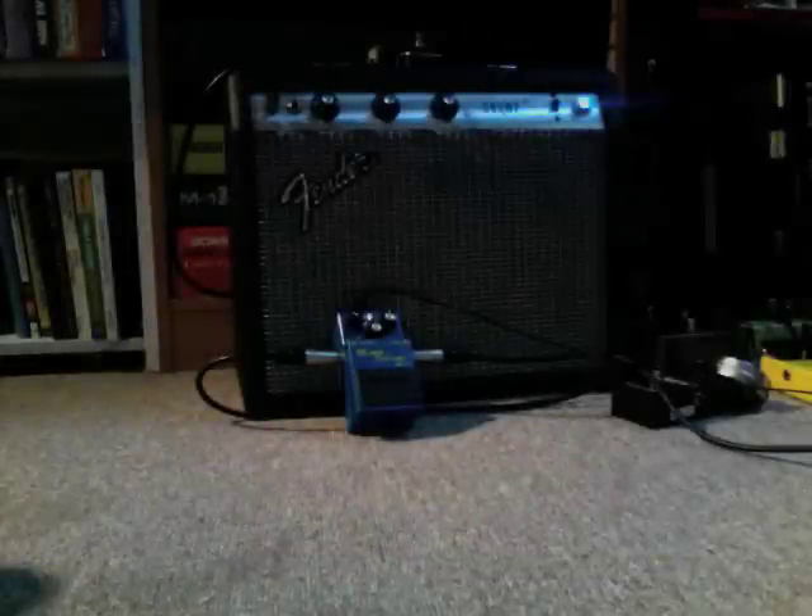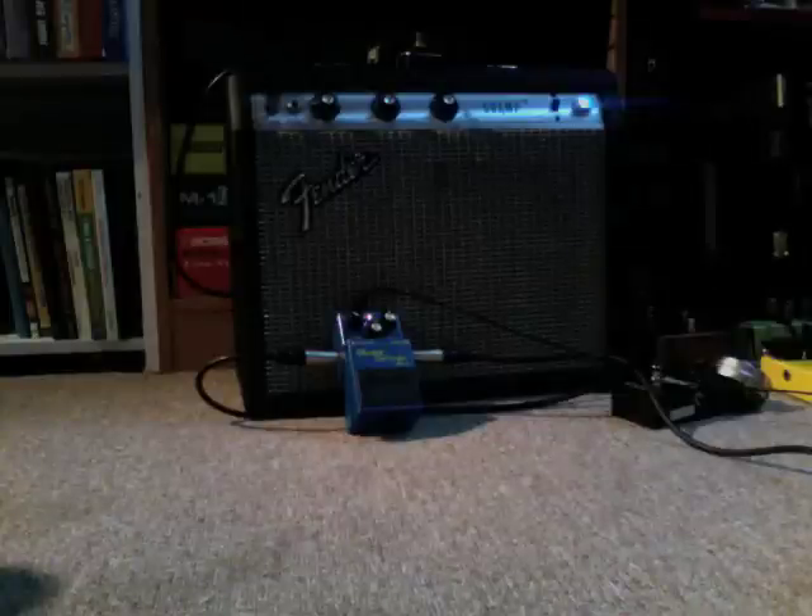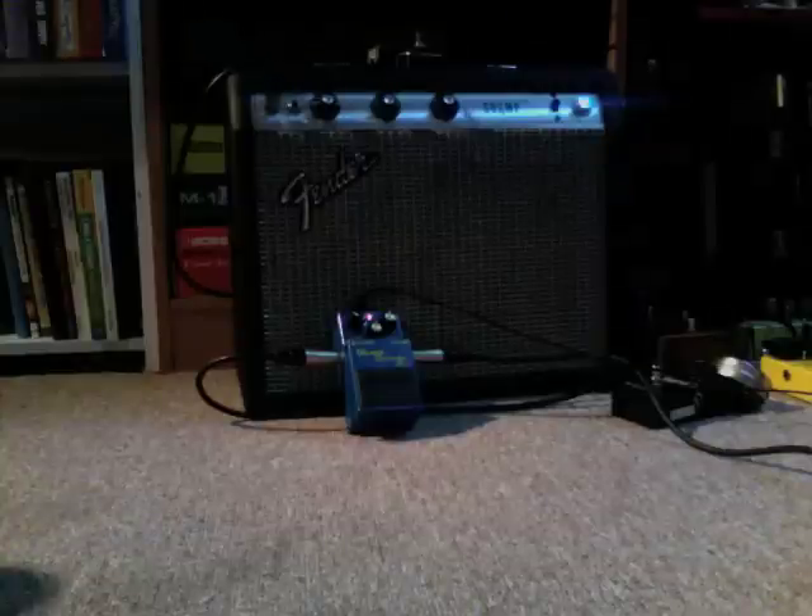Next I'll change the capacitor on the tone control, because anybody who's played one of these knows that the frequency range on this thing is pretty hideous. Right now it's at 12 o'clock — the mid-setting.